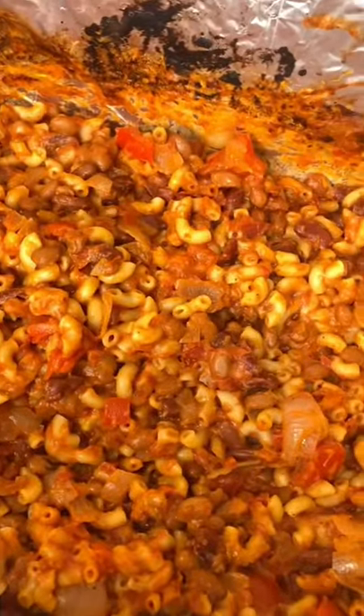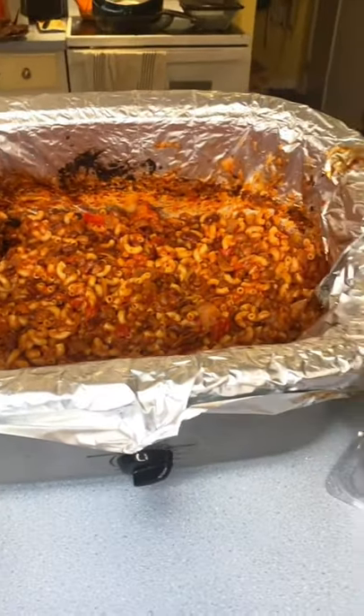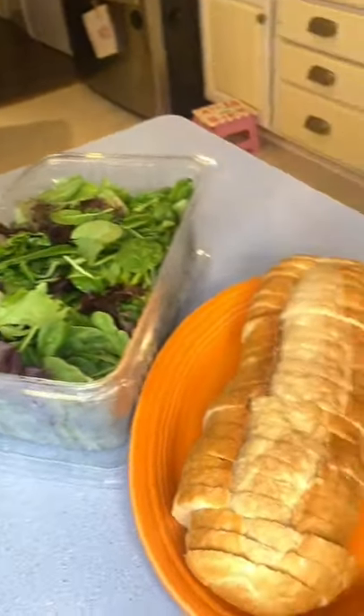Stir that in and serve that with your favorite salad and bread. Bon appetit!